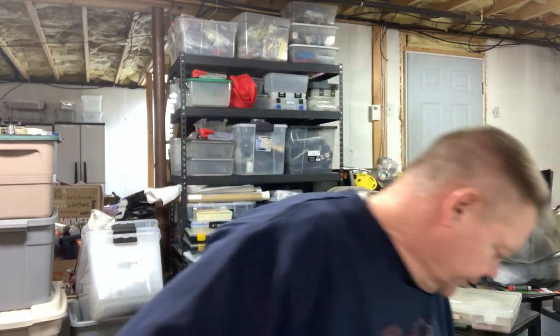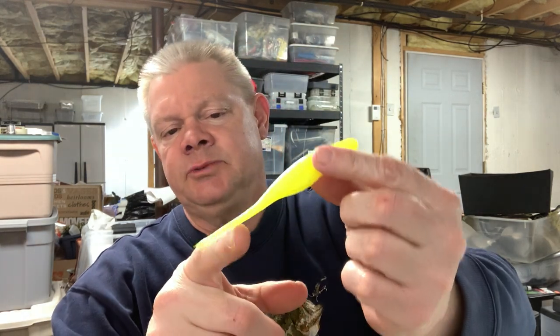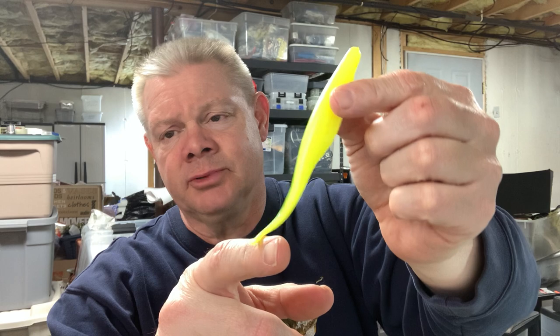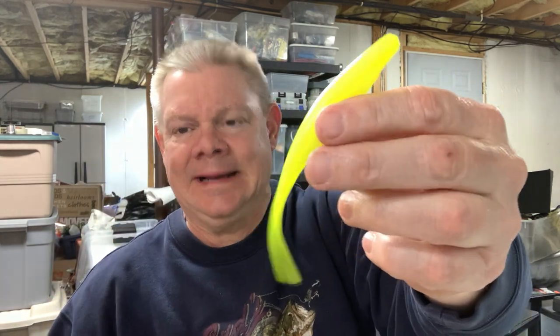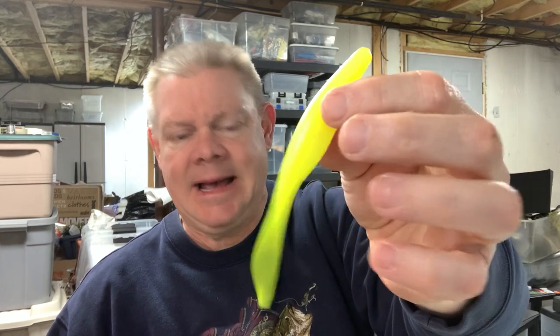Another one I like to throw a lot is the Bass Assassin, which is a little different than the fluke. Bass Assassin doesn't have as many colors, but here's just their chartreuse one — it's a single tail. This is a really nice jerkbait; you'll get good action out of it. If you want to try a different style, the Bass Assassin is a real nice one, and you can still get them. Here's a baby bass color.